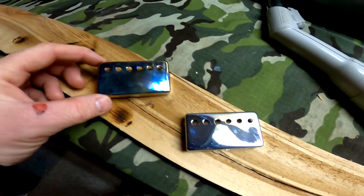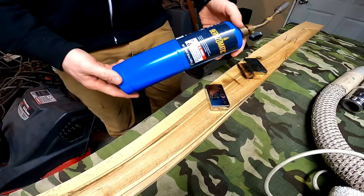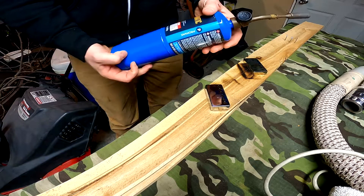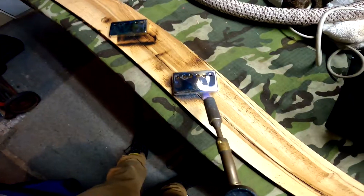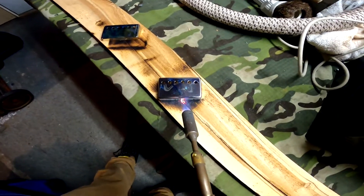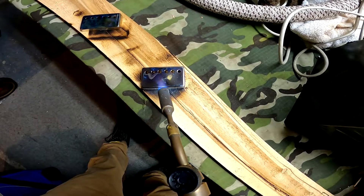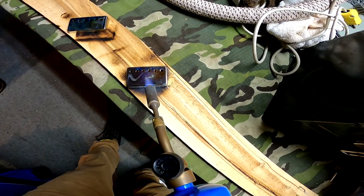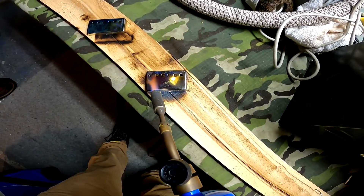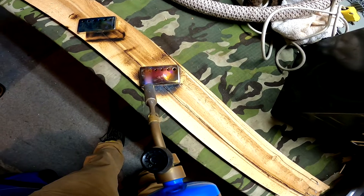We got the regular and then we got this cool burnt chrome look. I just have a propane torch. You'll get that weird yellow, and right after that is when it goes right into those cool purples.